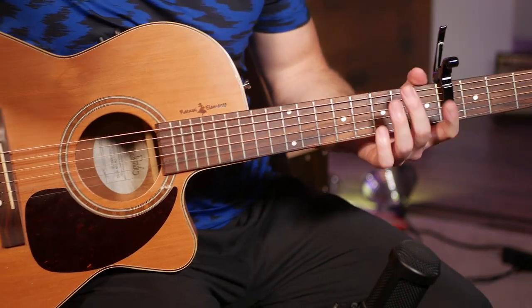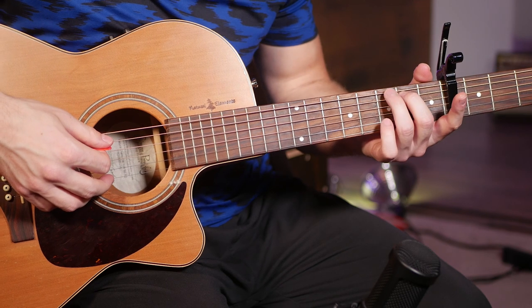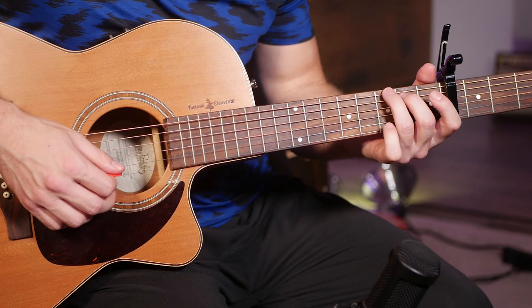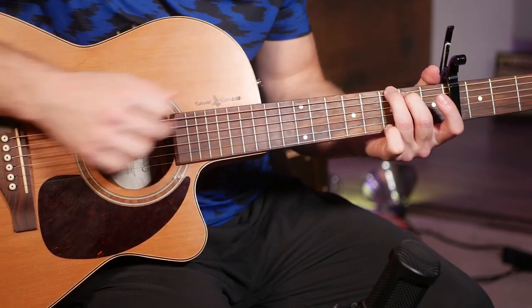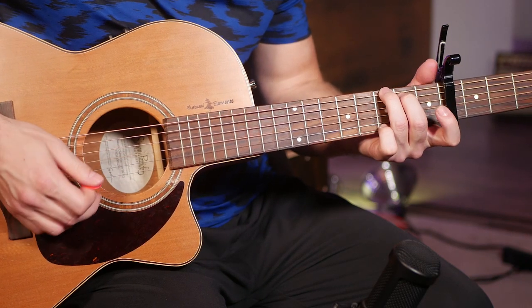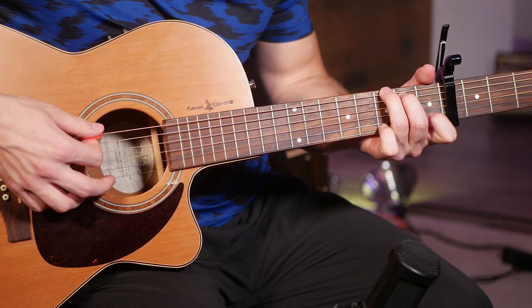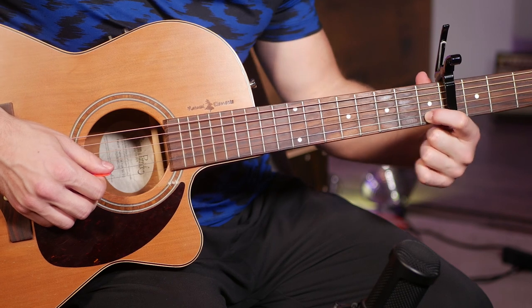Alright, so there's the intro. This one's pretty simple — we're going to start by playing a G chord, but we don't need the 3rd finger on the 6th string, so we can just play 3rd finger on the 3rd fret of the 6th string, 2nd finger on the 2nd fret of the 5th. We're going to be switching between a G and a G at 11, which is your 1st finger on the 1st fret of the 2nd string.